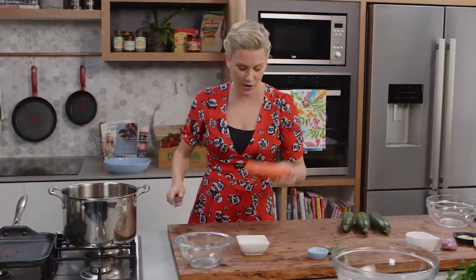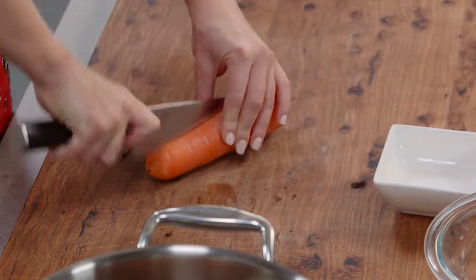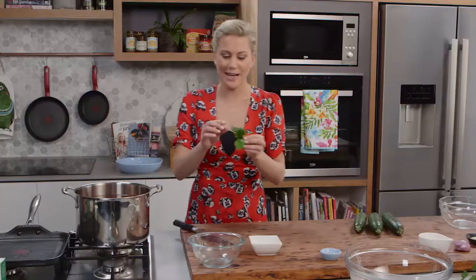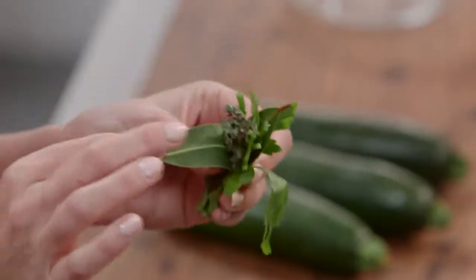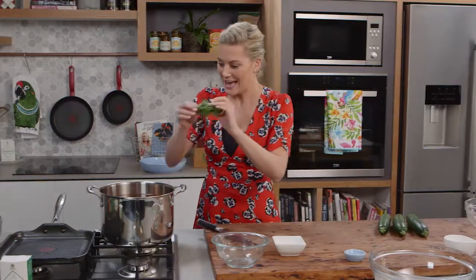Now I'm going to add a carrot — I'm not going to peel it, I've just washed it — and I'm going to cut that straight through the center. That can go in with a bouquet garni. In my bouquet garni I have typical flavors: two bay leaves, a little bit of thyme, and some parsley. That can go in.